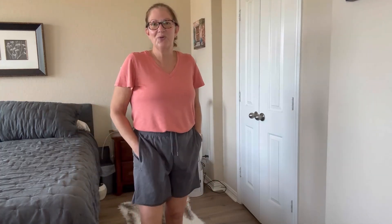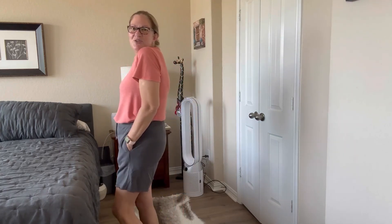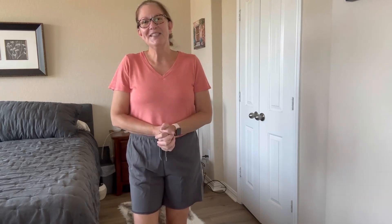I highly recommend these shorts — just casual sweat shorts that are so cute and adorable. I hope that you pick some up for yourself, and thanks for watching my video.